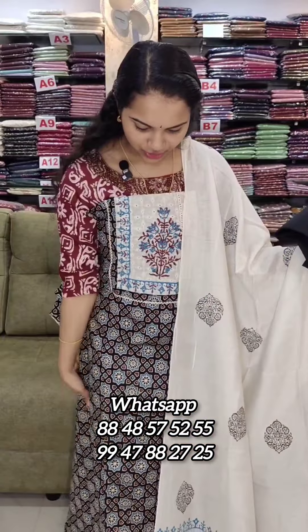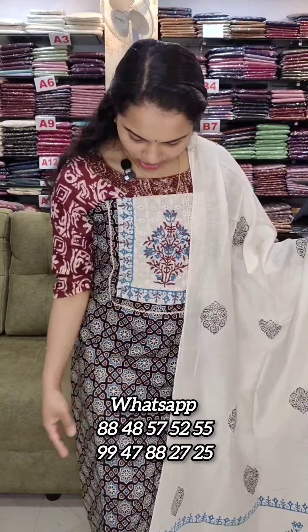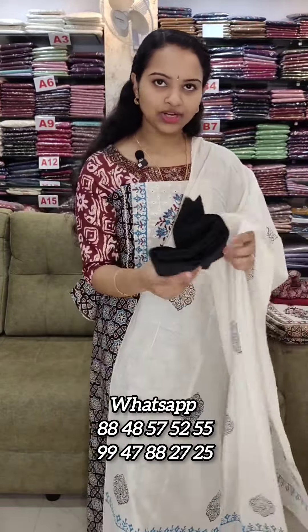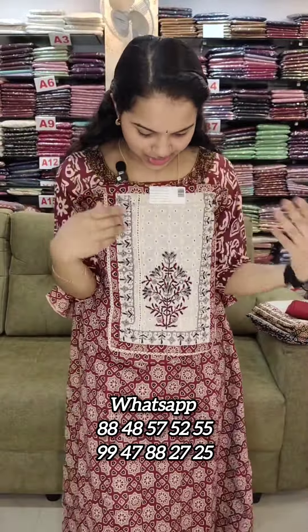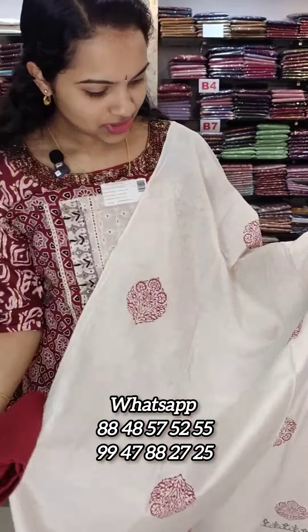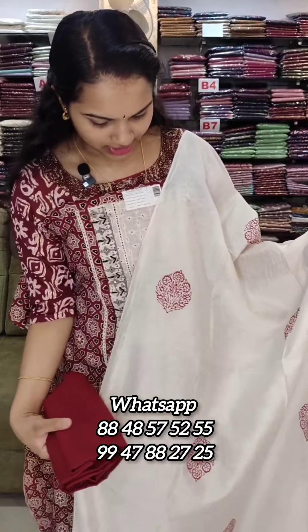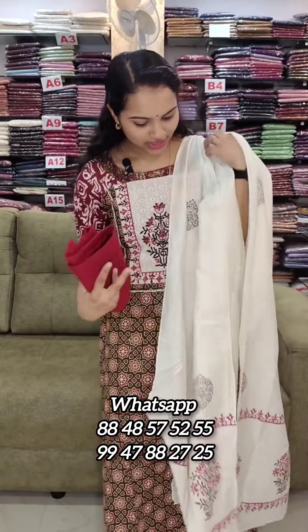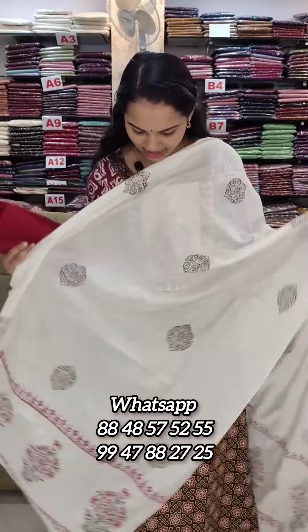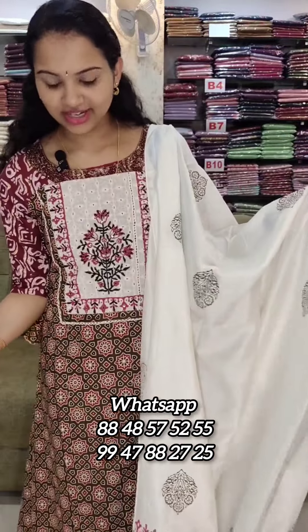The first one is a black shade. The second is a white shade. The third one is a dusty green shade. The price is 1290.